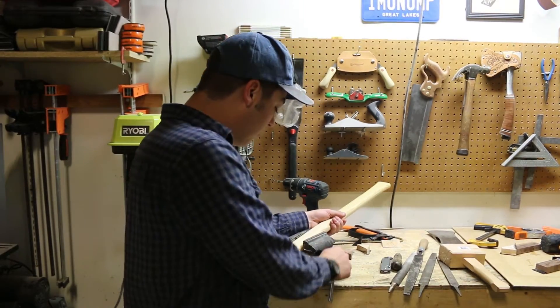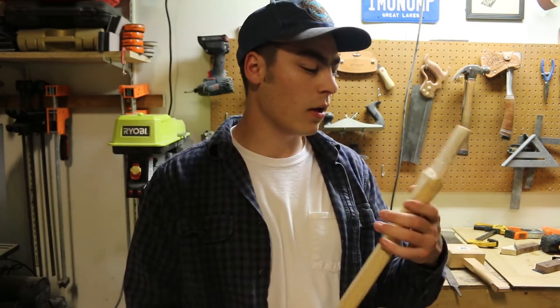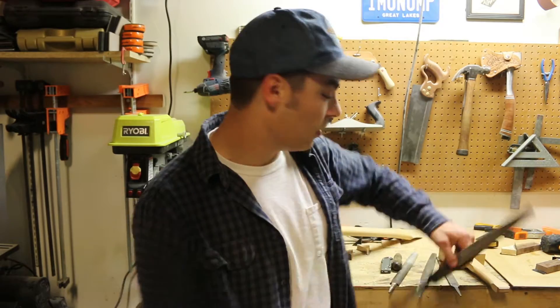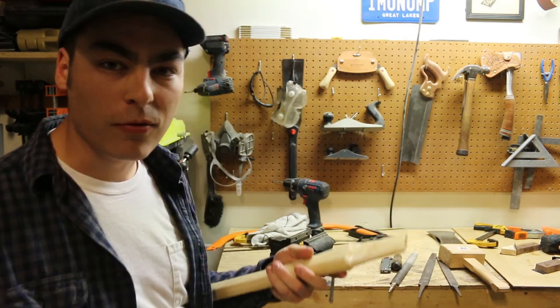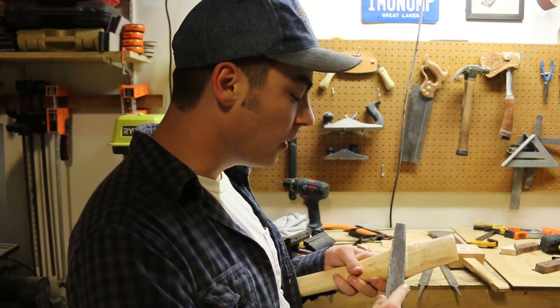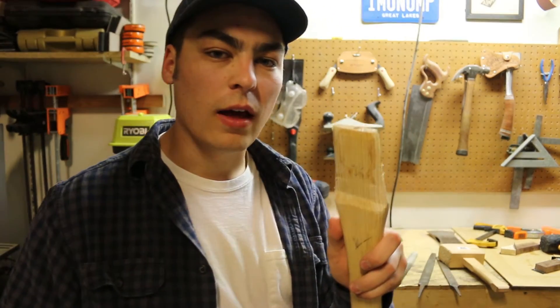I'm just about done shaping this handle — just have to take a little bit more off. Probably only going to have to set this head a couple more times until it's in its final position. What I'm going to do now, before it's all the way down and too hard to get off, is clean up the shoulder a little bit, because it's going to be hard to get into this area once the head is on.